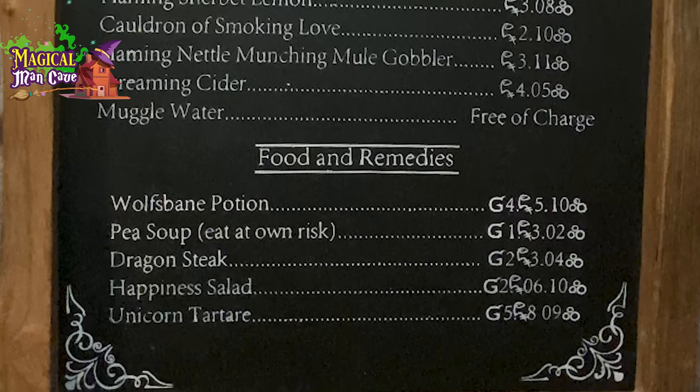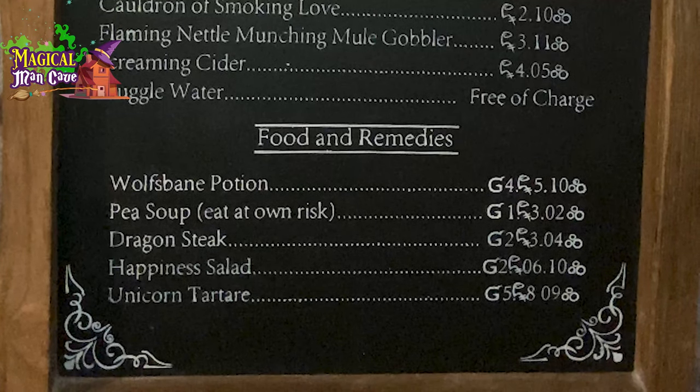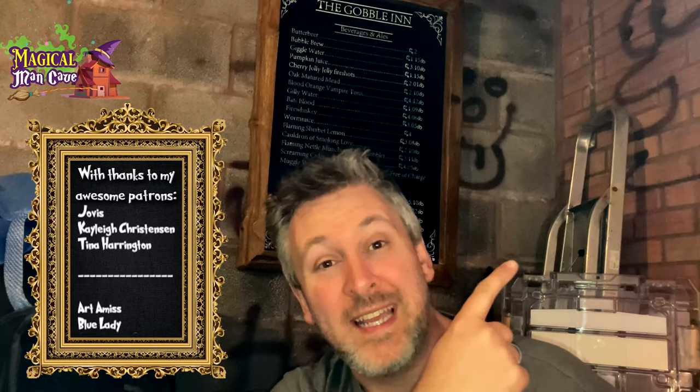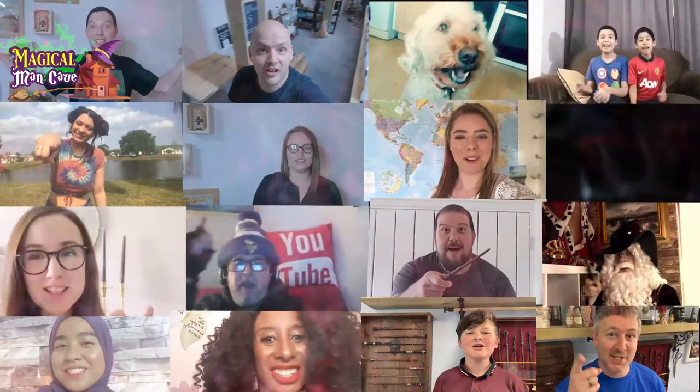Okay, so here it is — my magical bar tariff. Please do let me know what you think down in the comments. And if you want to support this channel, like these amazing people, the links are down in the description. For Patreon members, I'm going to give this file away for free as well. And if you want to carry on watching some really cool stuff, the next video you need to watch is this one here. I'll be back next time with some more magical awesomeness. But until next time, as always — Stay Magical!